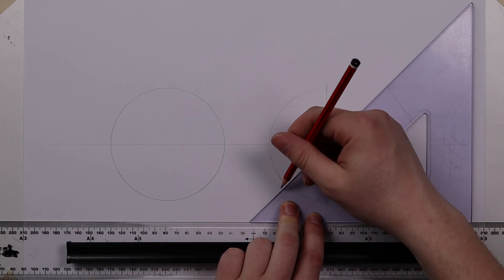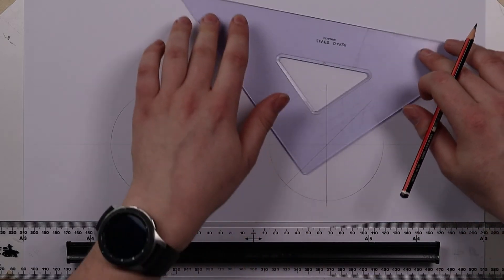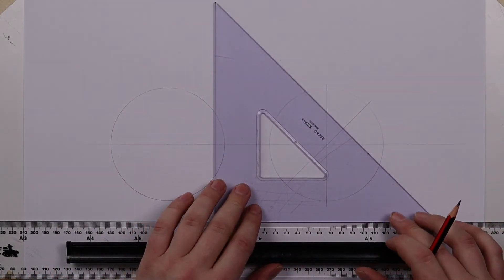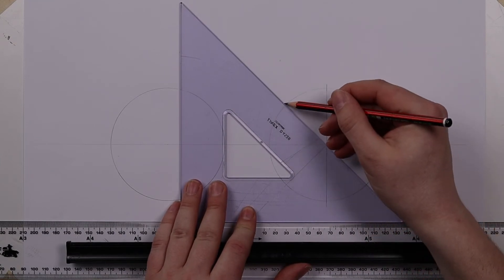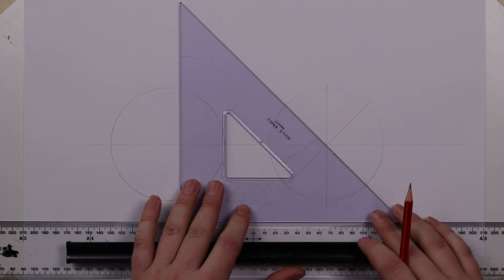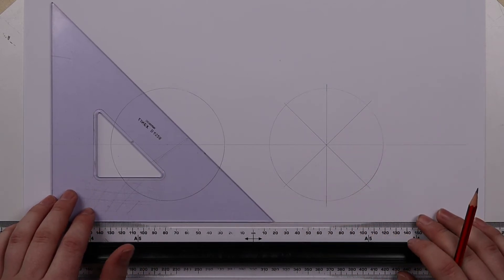So we've quartered our circle and what we can now do is simply use the 45 degree angle through the center, then rotate and go the other way as well. It's a simple way to dissect the circle into eight equal parts.